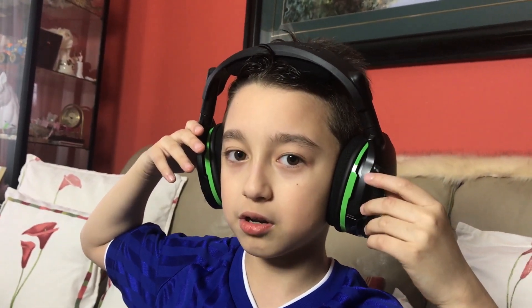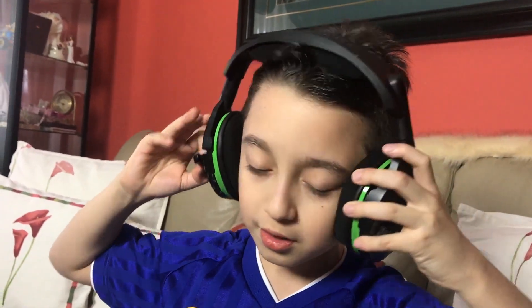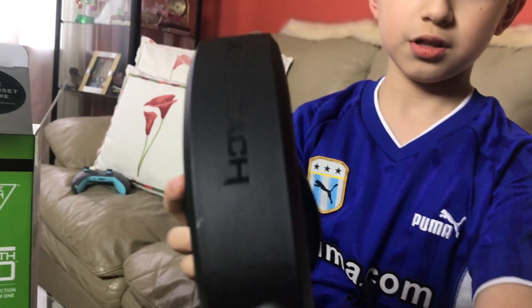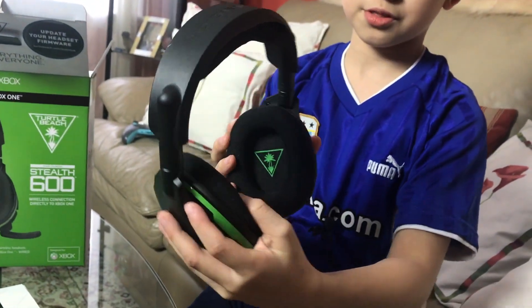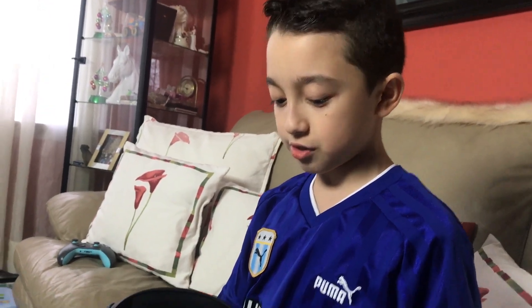I guess this is how you put the mic on — this is awesome. I really like this mic because you can flip it up and it mutes, which I love. It looks cool on the inside too. It feels really comfortable, and when you put it on you can barely hear what you're saying, and you can't hear outside sound, which is cool.